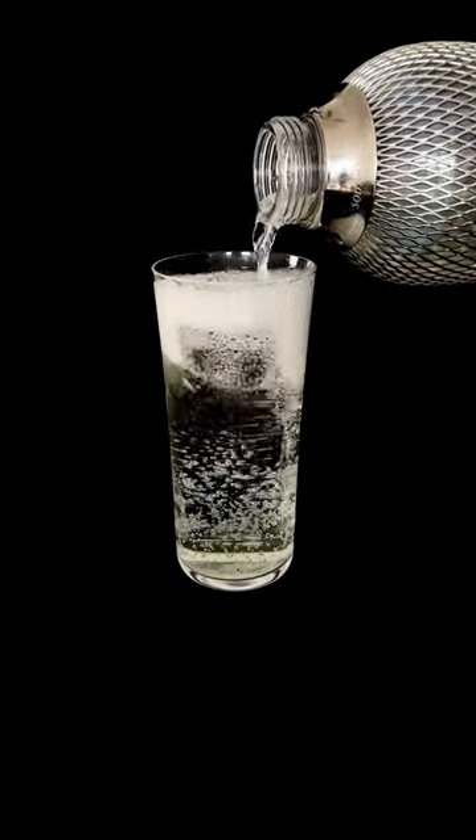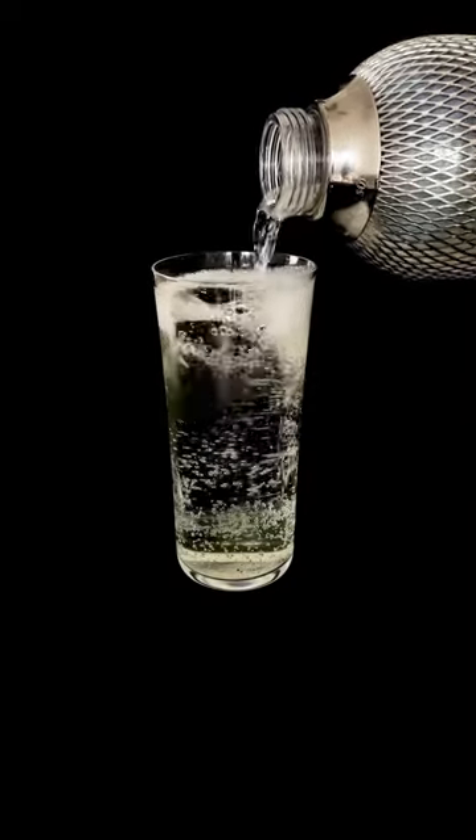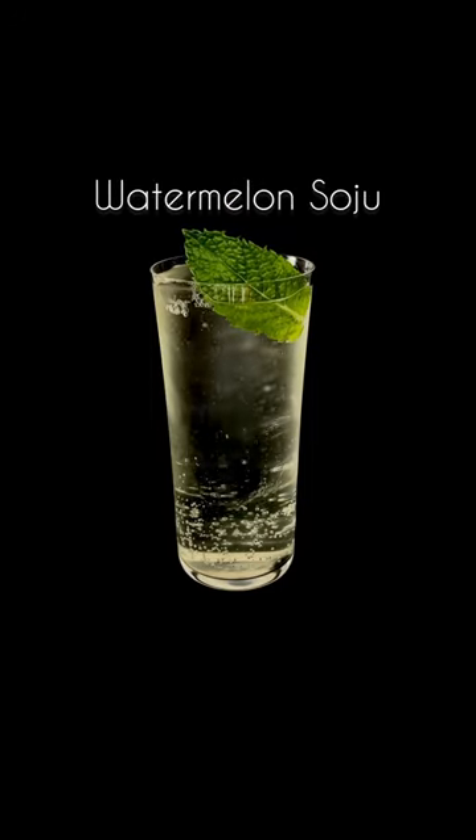Welcome to Very Extra, a video series where I overcomplicate cocktails for no reason other than for my entertainment. This is the watermelon soju.